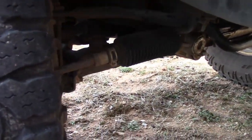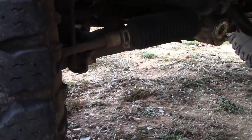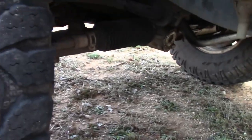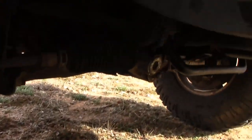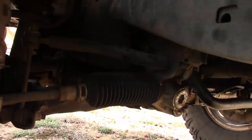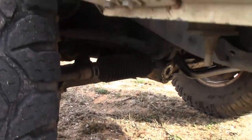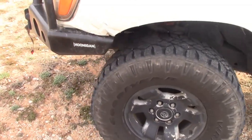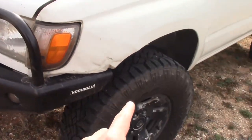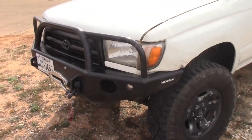Underneath here, the sway bar end link bushings are Moog and Energy Suspension bushings. The inner CV axles were rebuilt with Beck Arnley boots and Redline grease. Royal Purple is being used in the transfer case and diff. This is something my dad and I did — we got a new steering rack from Detroit Axle and put new lower control arm polyurethane bushings. We put new ball joints on all that stuff while we were down there. The old stuff got destroyed by a valve cover gasket leak.